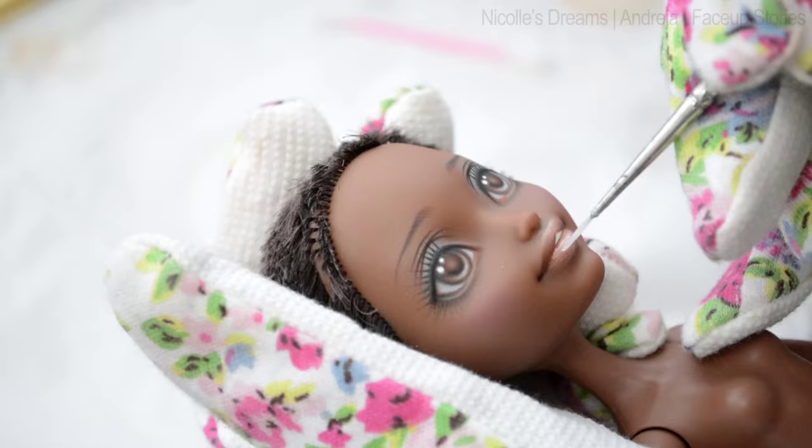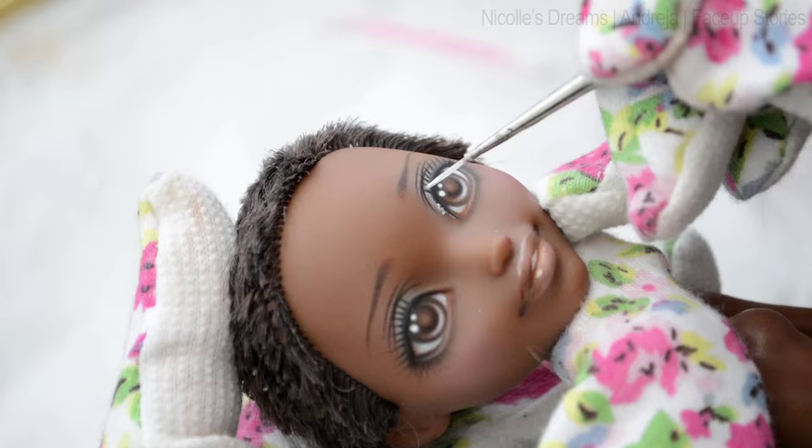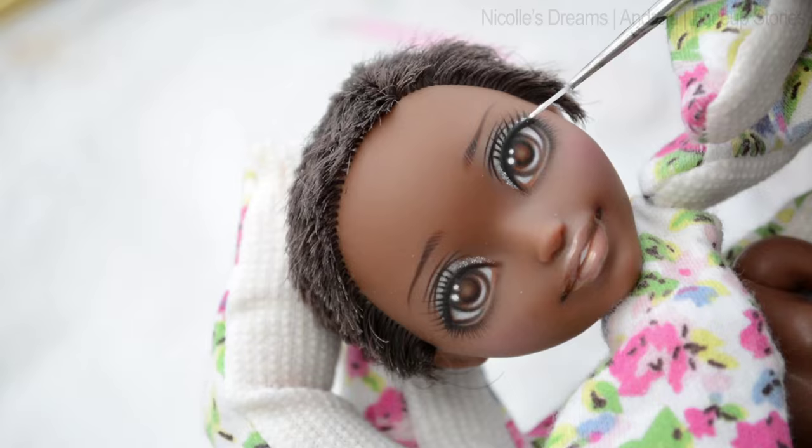I think she looks cute but before she is complete she needs some gloss and shimmer. I am quite pleased with her — what do you say?